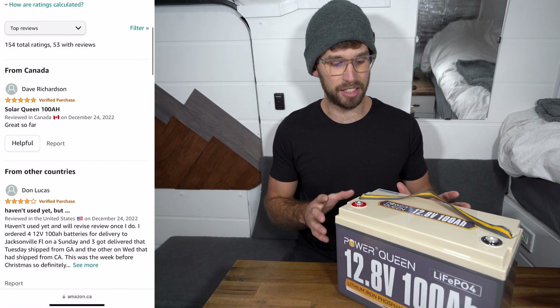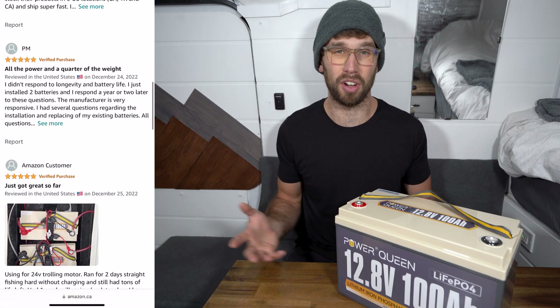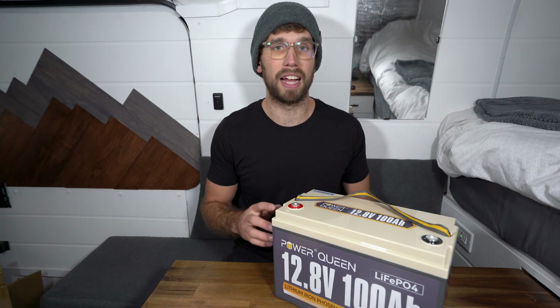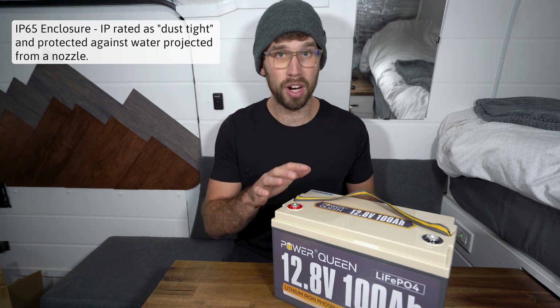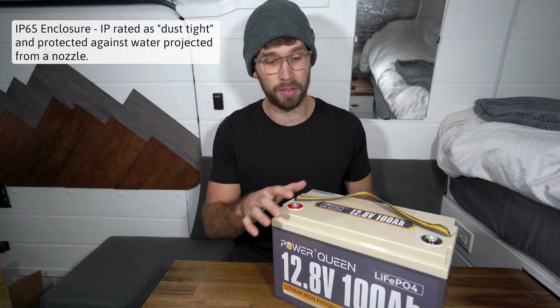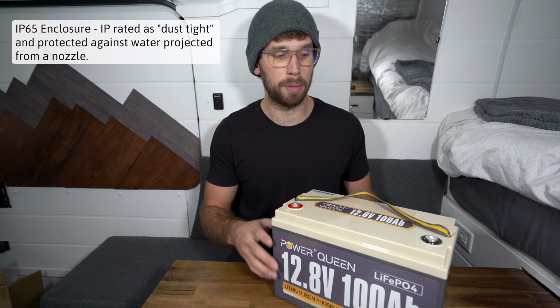This battery has really good ratings online — everyone who has installed it has pretty much positive feedback. It has a 4.5 stars on Amazon. The battery also has an IP65 rating, so if you want to use this as a trolling motor out on the water or for fishing, this would be a great option.